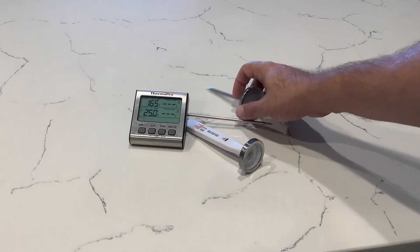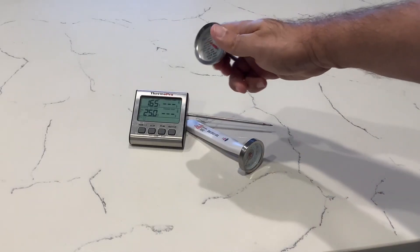Once your turkey is thoroughly defrosted, be sure to cook it to a proper internal temperature of 165 degrees. A thermometer will be your best friend to ensure you hit the right temperature.